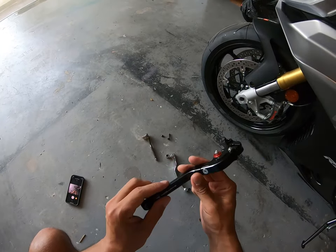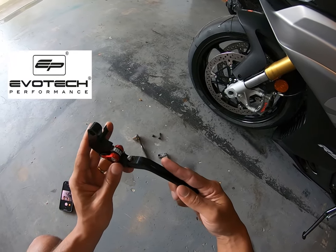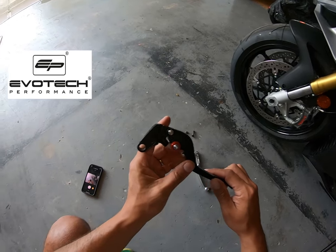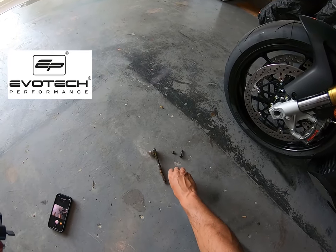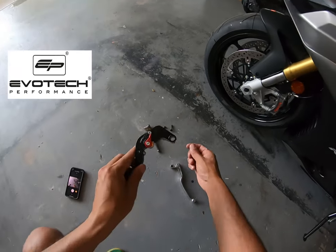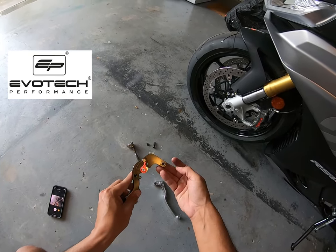Right here is the lever made by Evotech Performance. I ordered this through their own website — it was relatively quick to get in. We're gonna get this piece out of this lever and reuse it for our new lever.